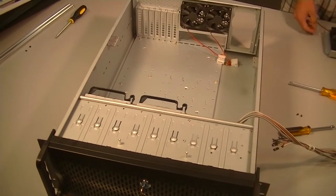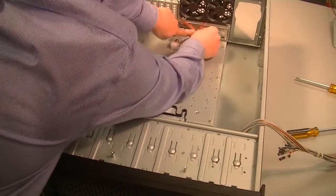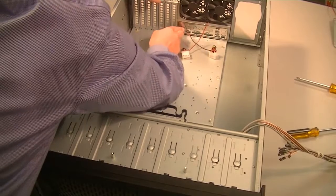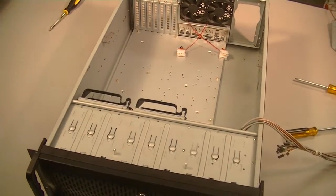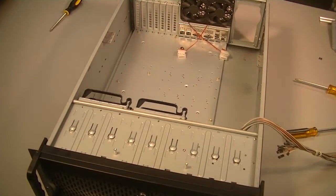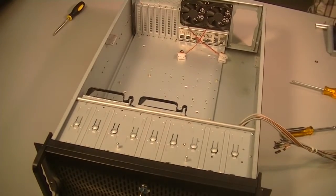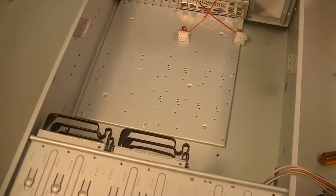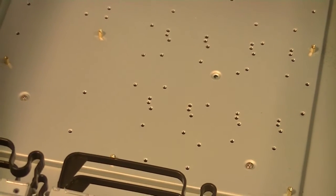Brock is going to put in the back plate where the various motherboard ports will push through on the back side. Now, we've got the back plate in. The next thing I want to point out is these standoffs. The motherboard needs to go onto this back plate, and you can see the little standoffs that are on there. The standoffs need to match the holes on the motherboard.